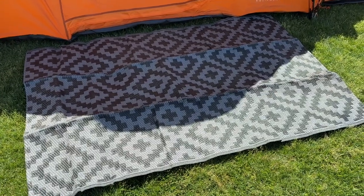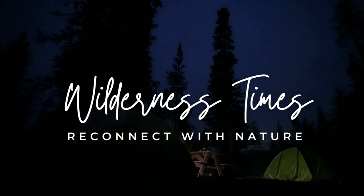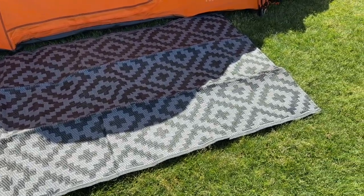Today we're going to review the Sandmine Reversible Mat. This mat is designed to be reversible, which means that you can use either side of it depending upon your personal preference.